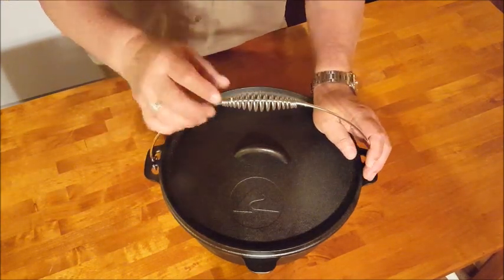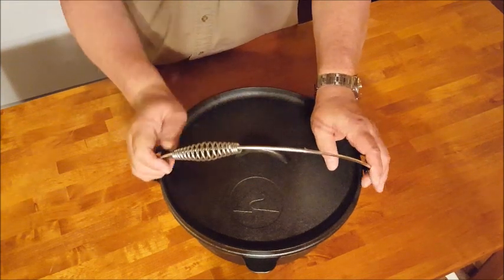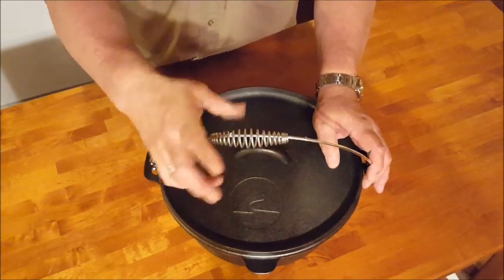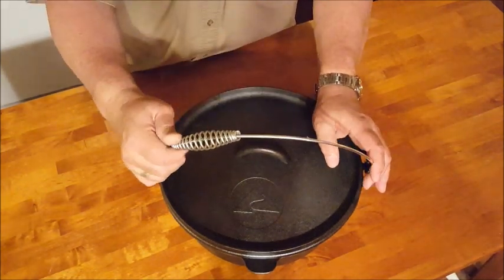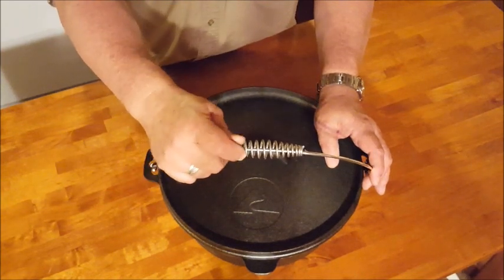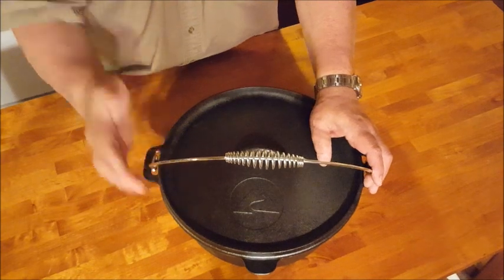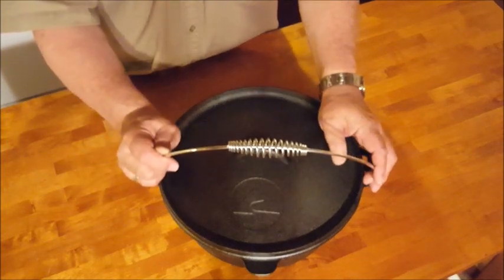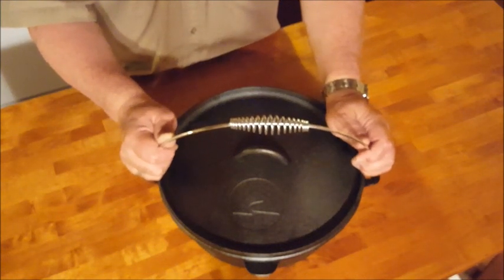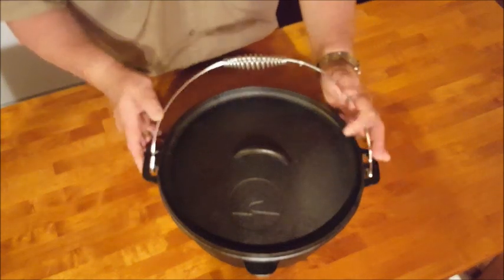One problem though with the bale: it has a spring that's supposed to keep your hand cool when you pick it up, which would be awesome if the spring was actually still attached to the bale. None of my other Dutch ovens have this spring anyway, and I intend to remove this one — I like to hang some of my ovens from a tripod and it would just get in the way. I'm going to remove it and grind off the remnants of the welds. I'm sure Walmart would exchange it, but I'd want to remove the spring anyway. The bale itself is nice heavy material, chrome plated so it won't rust — I've purchased ovens before with pretty anemic bales that I had to replace, but this one is good and heavy duty.